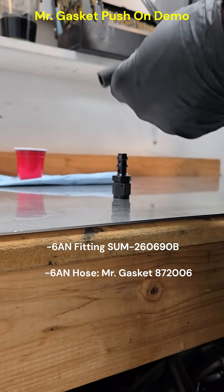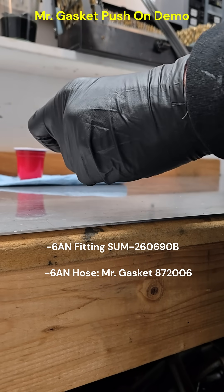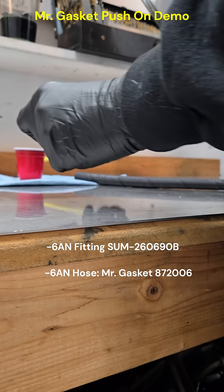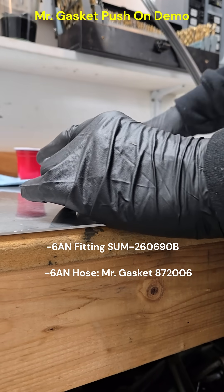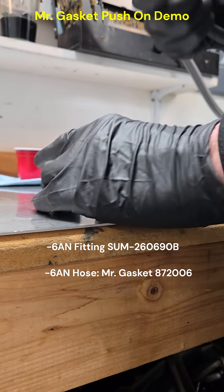This is the correct hose for the fitting. This is the transmission cooler hose, so I've lubricated it in transmission fluid — the fitting and the hose both.